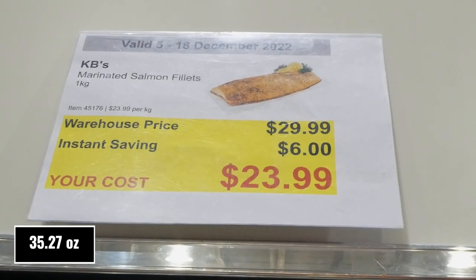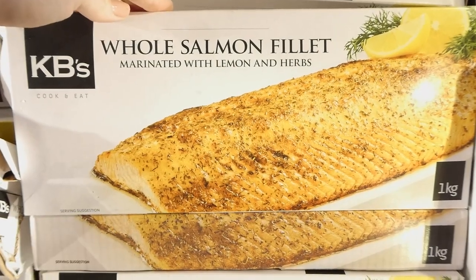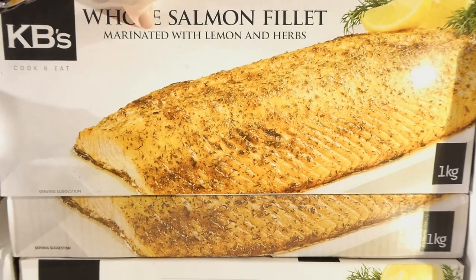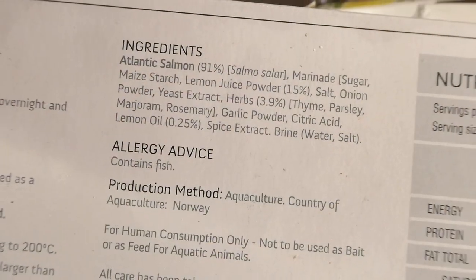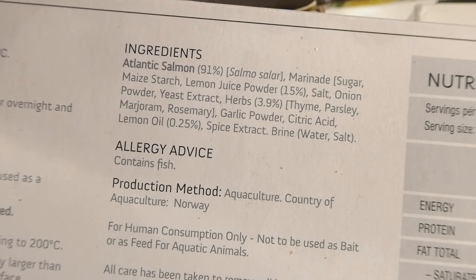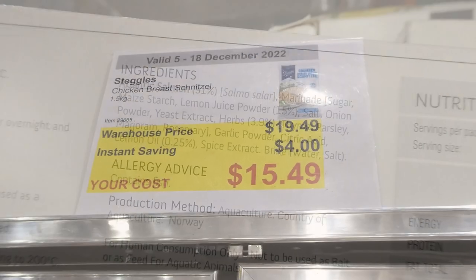KB's marinated salmon filets, one kilo, six dollars off down to twenty-four dollars. It's one marinated salmon filet with lemon and herbs — looks really yummy and appears to be skin-on. It's a product of Norway.